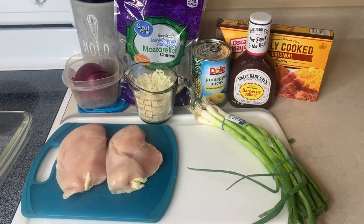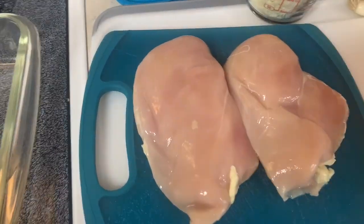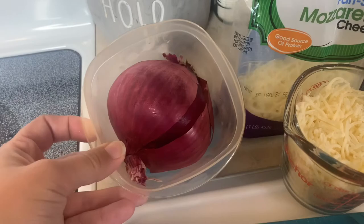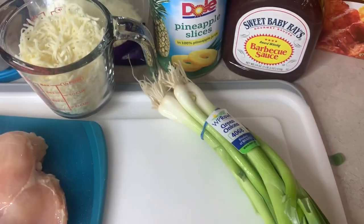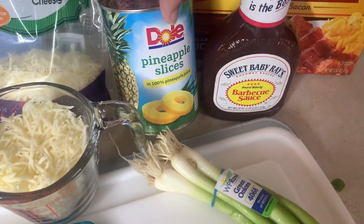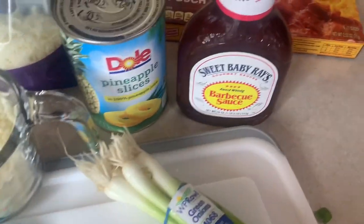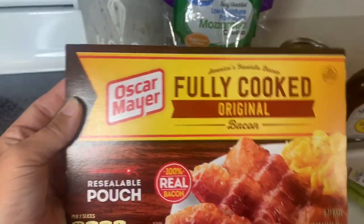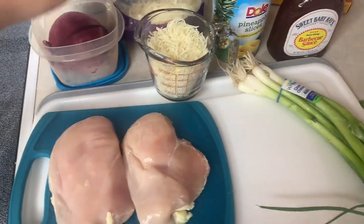Tonight I'm going to be making some barbecue bacon pineapple chicken. You'll just need some chicken breast — I'm using two large ones and cutting them in half to make four. You'll also need one cup of mozzarella cheese, some red onion (about a fourth of one), green onions to top it with optionally, pineapple slices cut into small pieces, barbecue sauce, and bacon — I'm using the pre-cooked kind to make it quicker. I'm cooking about six slices in the microwave and then crumbling them up to sprinkle on top. The oven is preheated to 375.